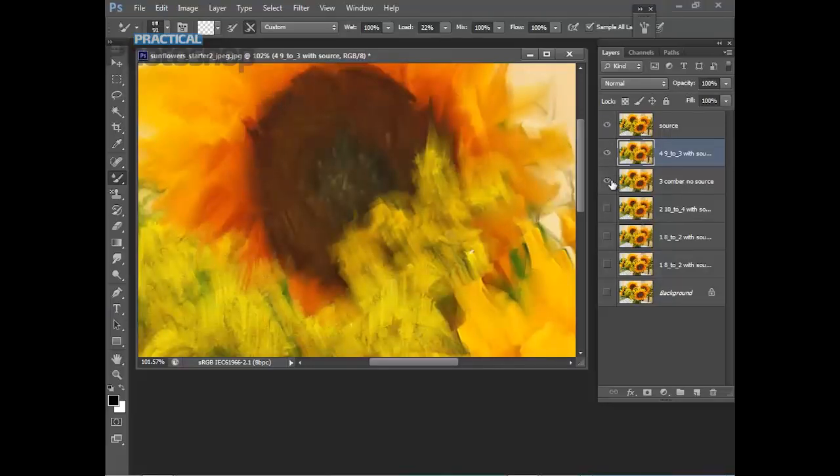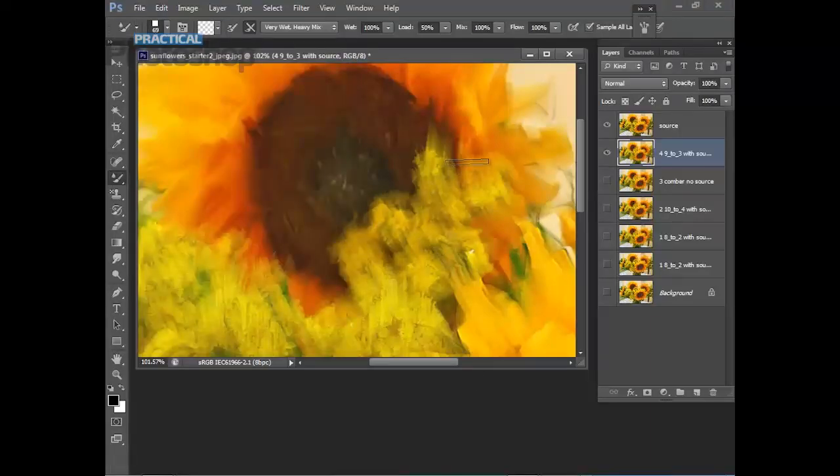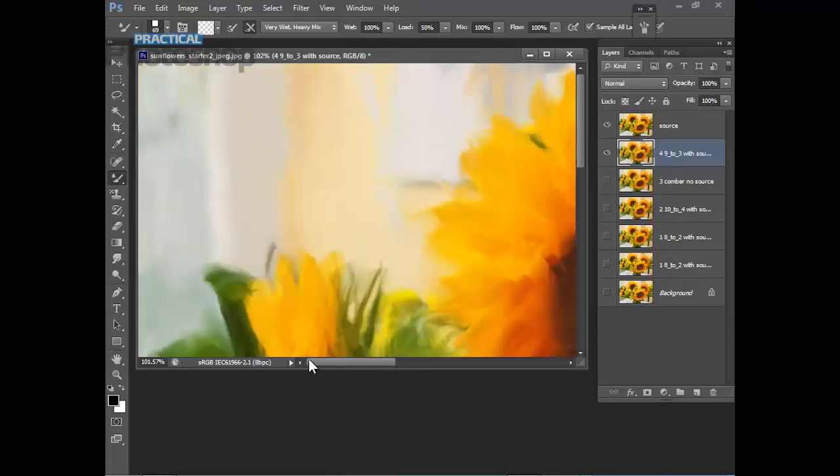Duplicate the working layer and call the new one '1 4 9to3 with source'. Make sure the source layer is active, then come up to the preset picker and select '4 9to3' — you can see this is pretty much horizontal. Just do a little bit of work here. You can see what you're doing by turning off the source. It adds variety and we can use it just to fashion some of the petals a little more — not to make them all rounded, which would defeat the palette knife effect, but just here and there.